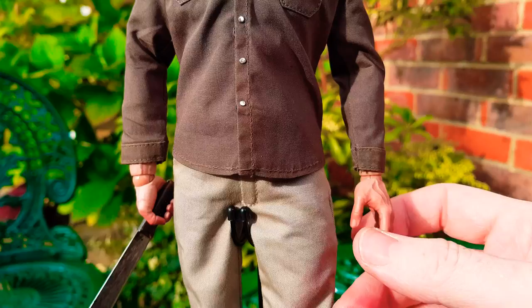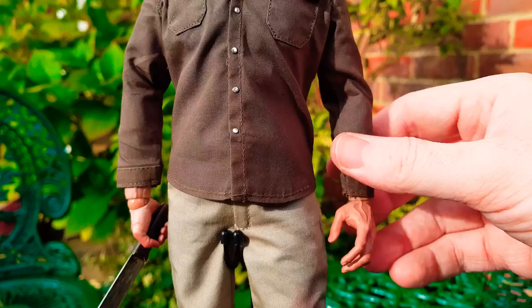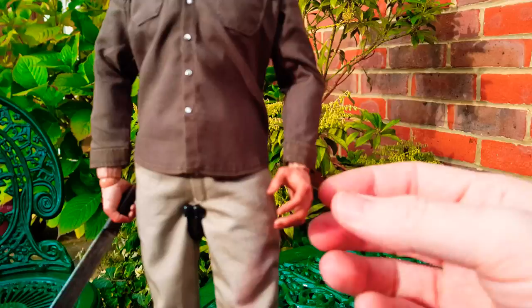The wrist joint here is super loose - don't like the way that feels. You probably wouldn't even be able to hold something in a specific way without it just dropping down by itself. It is very loose.